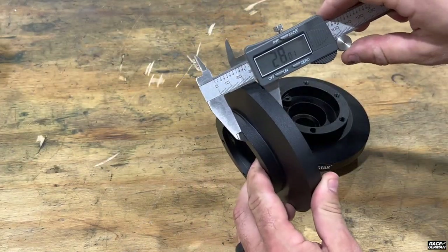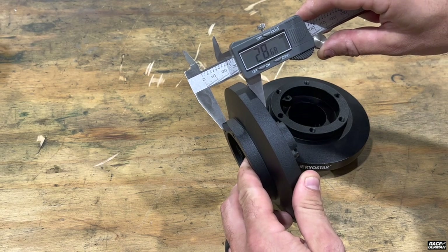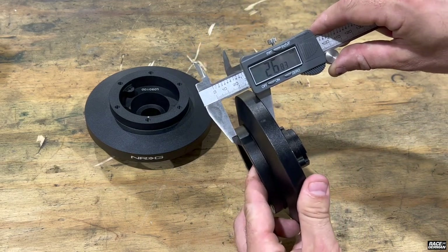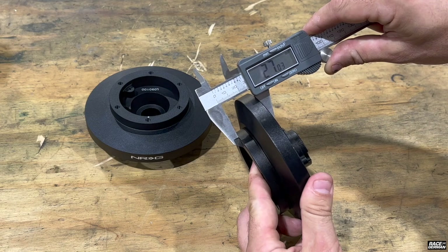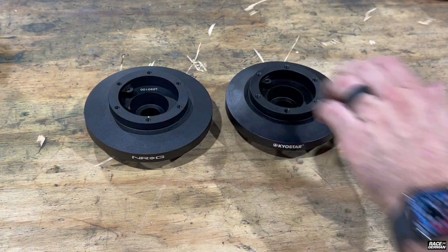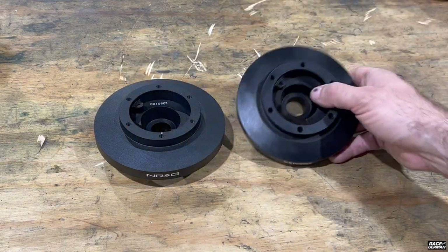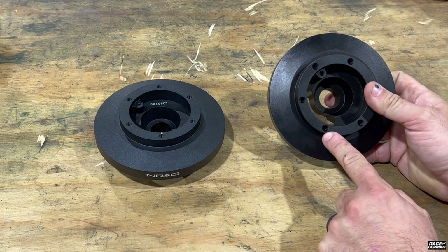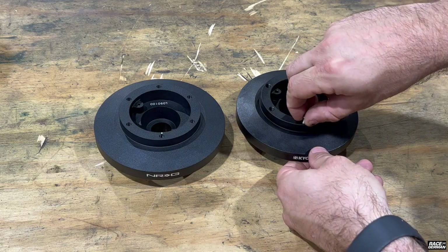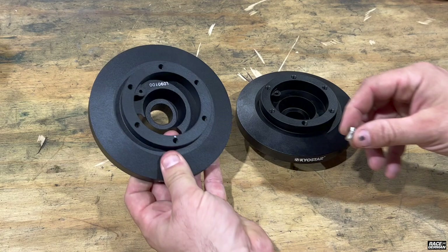Looking at the thickness from the mounting flange to the back, the NRG measures about 28 millimeters. The Amazon one is a little thinner at about 27 millimeters, but still pretty close. One thing I noticed is that even though both have a six-bolt pattern, the holes on the Amazon one actually look a little bit bigger. They did provide hardware for it, so it should screw in fine, but the holes on the NRG one look smaller.